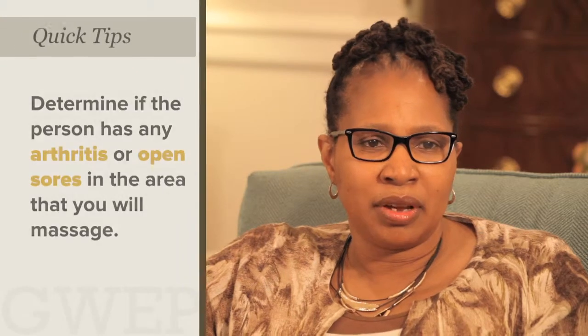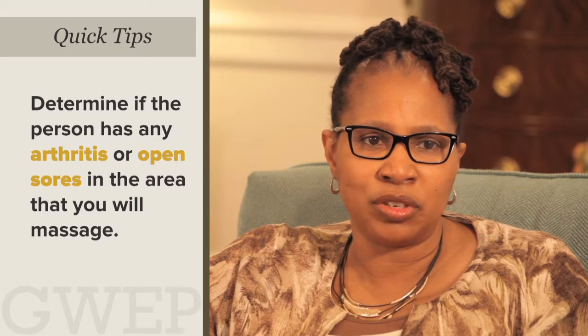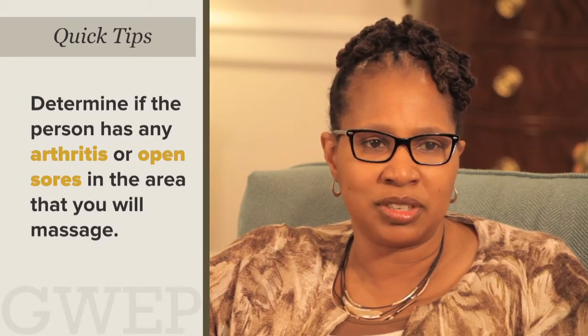Massage is a great intervention as it is very comforting and emotionally intimate. Prior to performing a massage, determine if the person has any arthritis or open sores in the area that you will massage.